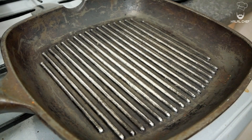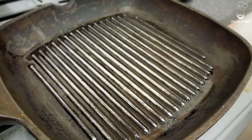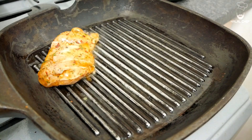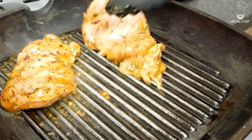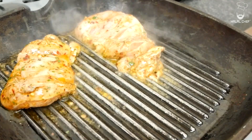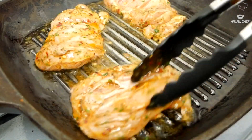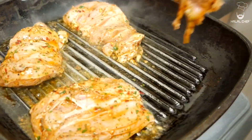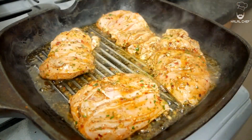Now you want to grab your iron griddle. Add a touch of oil and spread that around. The heat needs to be on medium. When the pan is nice and hot, we're gonna start adding in our chicken. Do not overcrowd — just add around three to four pieces at a time.